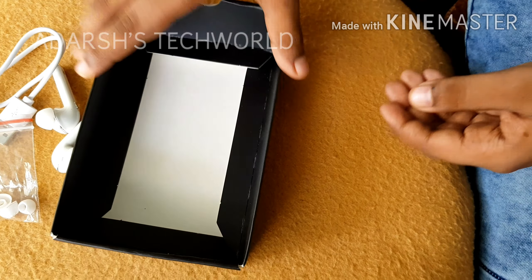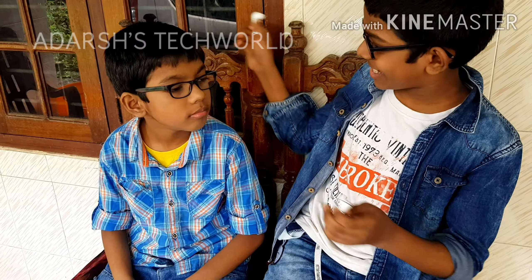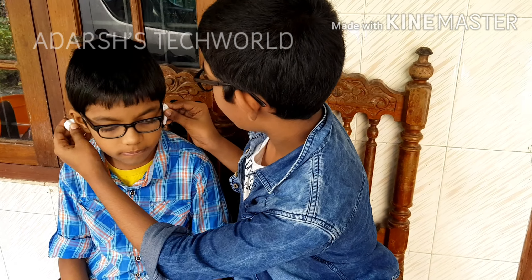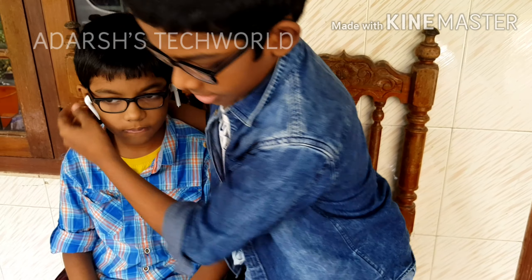Now I'm calling my brother to test the music of this device. My brother has come and he will test the music of this earbuds. I'll now play some music on the phone.